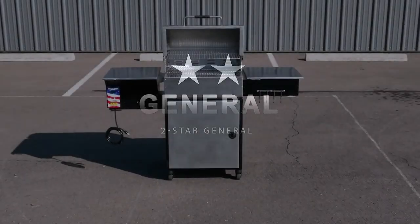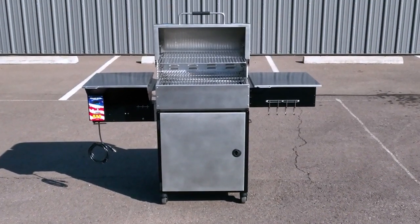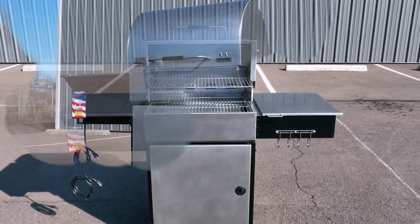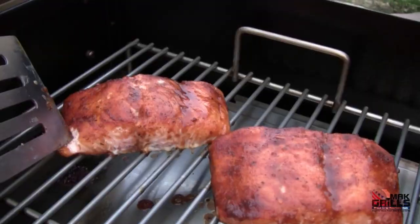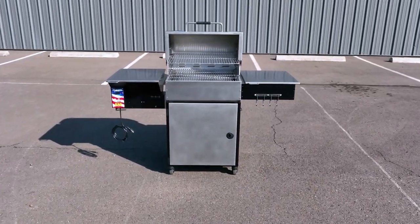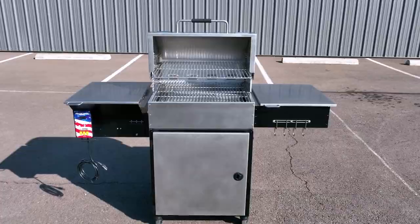The Mac 2 Star General, originally introduced in 2009, has been constantly improved to make it one of the best performing pellet grills on the planet. With a slick design, not only does this pellet grill look great — it roasts, grills, bakes, and smokes just as good as it looks. Let's take a closer look at the exceptional features that make this model the last grill you'll ever buy.